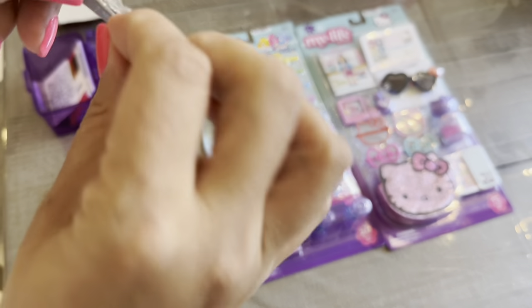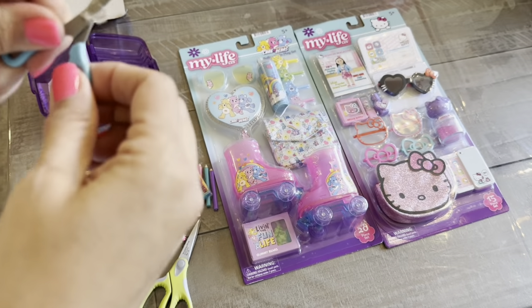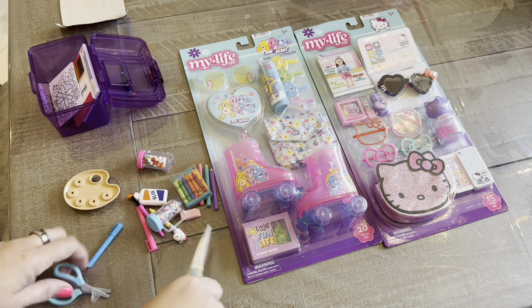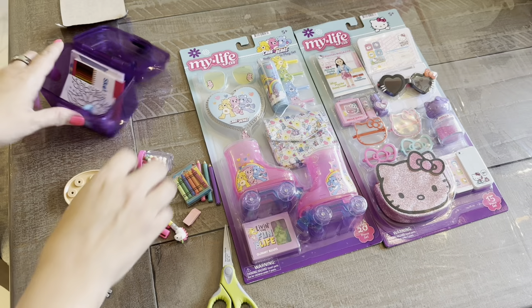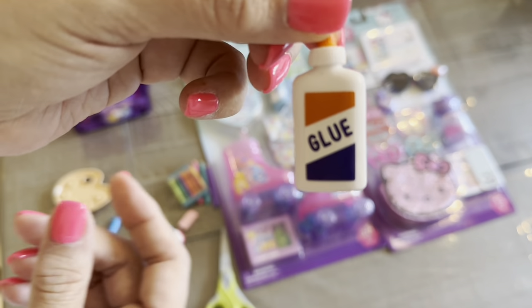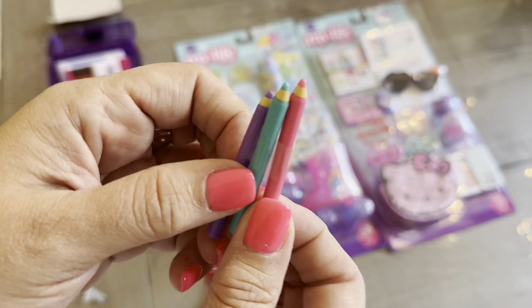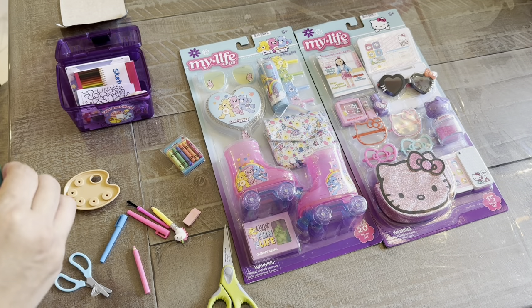So we have the scissors. The tape is stuck on here — why? This is the stuff that's gonna drive me nuts. Glitter shaker, so cute. Another shaker with little pom-poms, so cute. Glue — little fake glue, doesn't open, doesn't squeeze, but so cute. Some colored pencils — a little pink. I don't know if they write or not, we'll have to check that out.